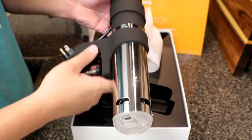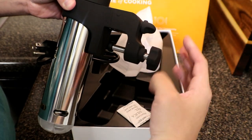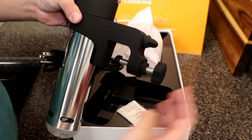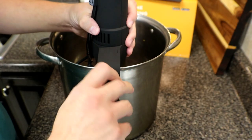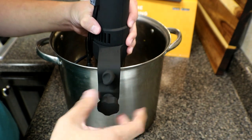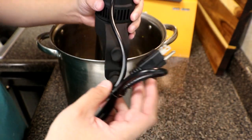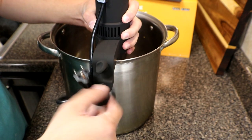The adjustable ring coming off also does allow for cleaning. There is a screw in the back so you can attach your sous vide to the pot you'll be using. To tighten the ring to the sous vide, there is a screw on top so it doesn't move up and down. The bottom screw on the ring allows you to tighten the sous vide to the pot.